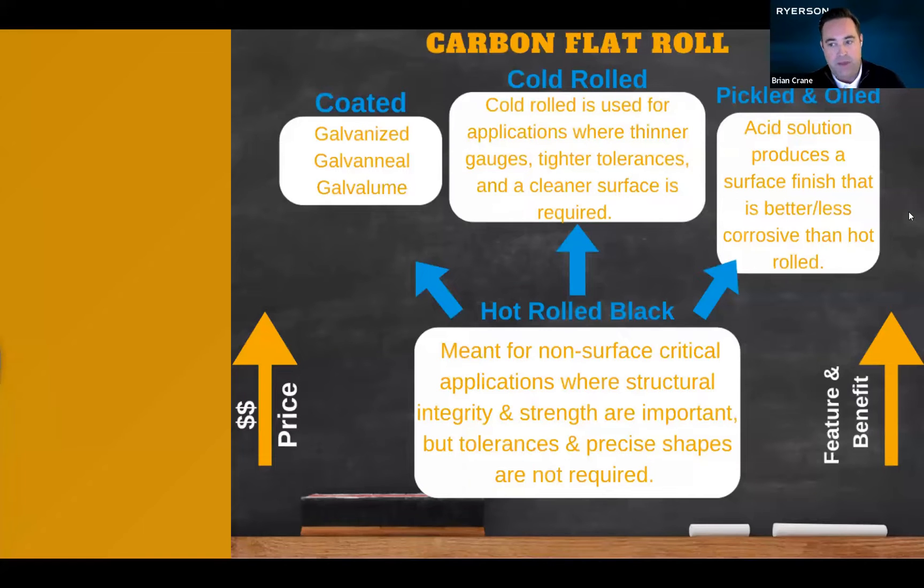Each product or production step adds certain features and benefits, and it all starts with hot roll. Hot roll black, sometimes called hot roll dry, is the basic first process steel. This product is meant for end uses where the structural properties of the steel are most important.